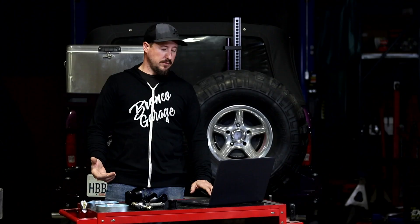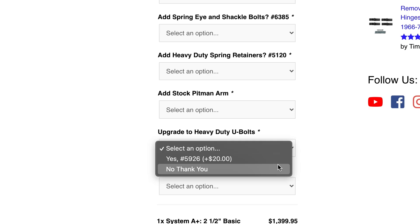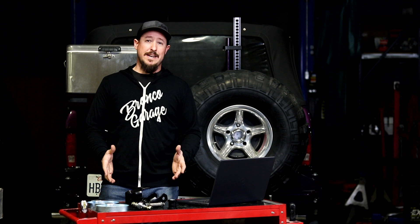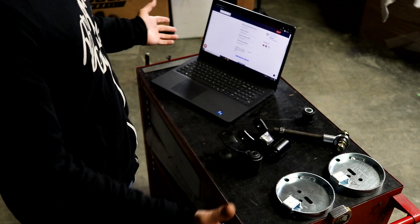Rounding out the kit are the heavy-duty u-bolts and u-bolt plates as an add-on option. You don't need either one if you've already got u-bolts and u-bolt plates, but if you do need them, this is a good time to add those in. There's also a great video on those — check out that video card for all the information you need on which one to choose.